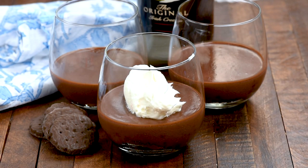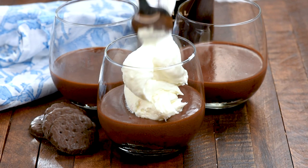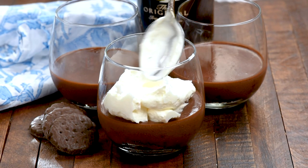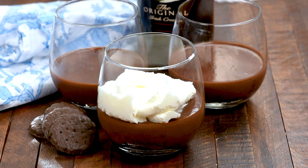Then you're going to chill it to set. Once it's chilled and set, top it with whipped cream or Cool Whip, whatever you like. Then add some more sprinkles of crushed thin mints or crushed cookies and it's time to enjoy.